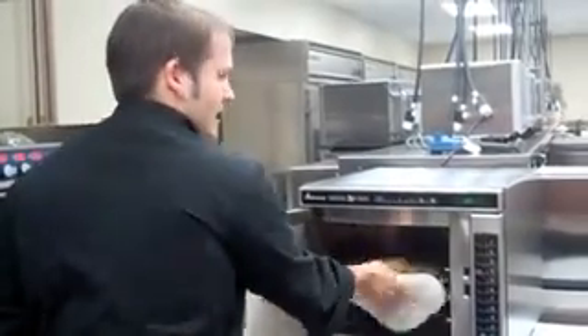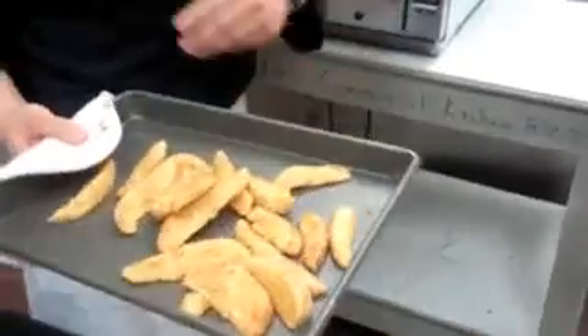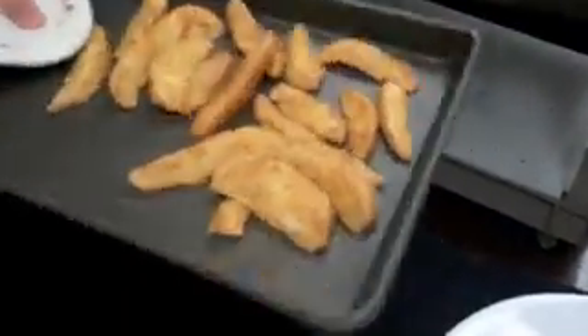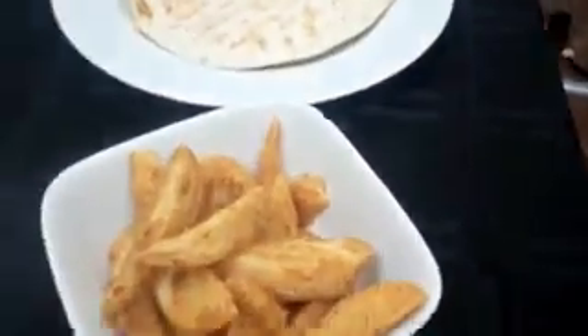The oven's done — go ahead and take the items out. As you can see, they're brown, golden, hot all the way through, steam coming off, and ready to go. A wide variety of items done in this oven: raw foods, foods with browning, quesadillas — a full meal in a very short amount of time, all done in the Convection Express.